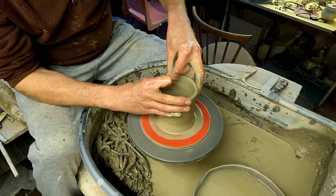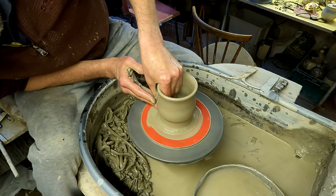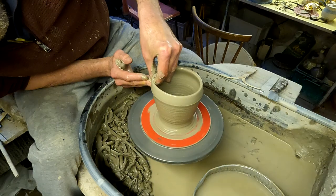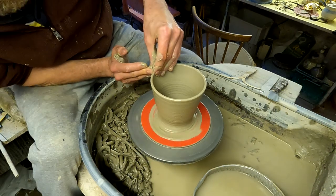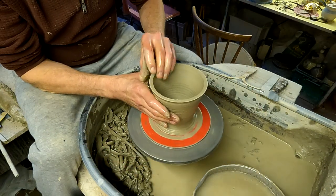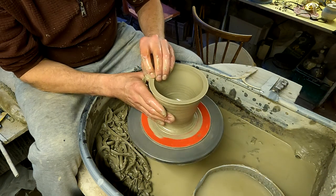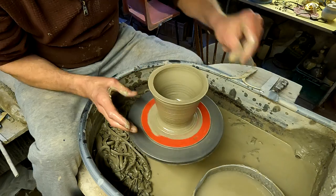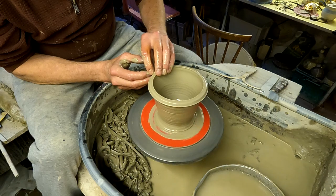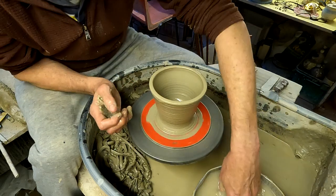I'm just going to make a bit of a cylinder and then flare it out a touch. I've not made these for a while so it takes a bit of getting used to to get the right size. What I'm going to do now is make the beaded rim by just flattening over the top, nice and sharp, and then just rolling it over both sides, which gives you a nice thick bead at the top.